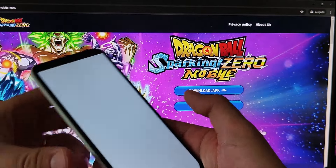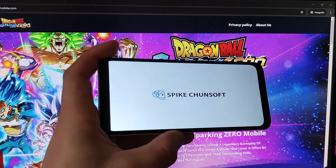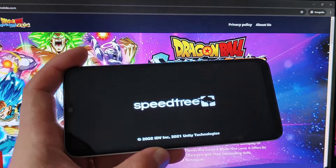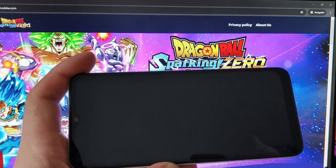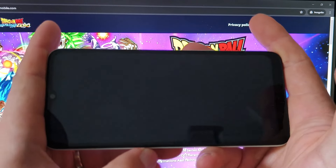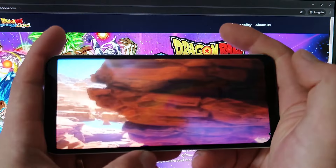Now, let's dive into Dragon Ball Sparking Zero Mobile. Hit that start game button and let the battles begin.